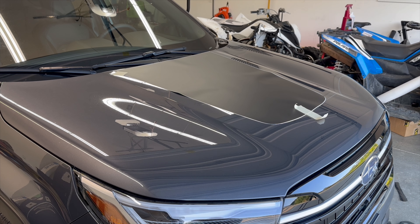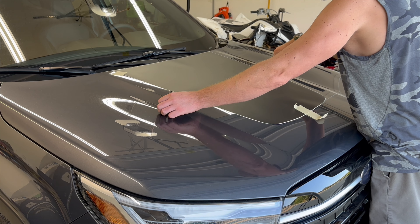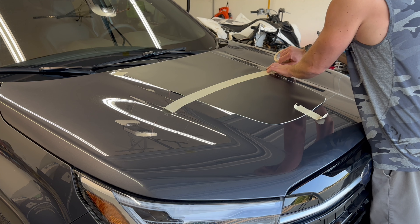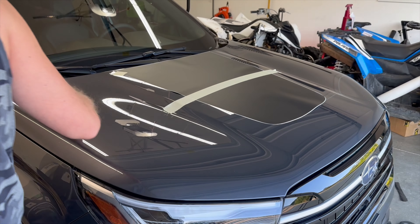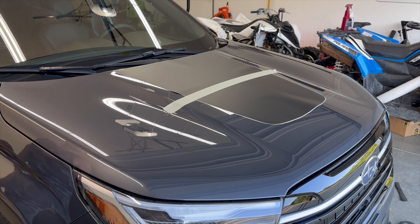Once you have it aligned, go ahead and just put two little tape pieces on it just to hold it in place. Then we're going to take our masking tape and go right across the center.